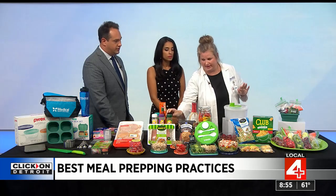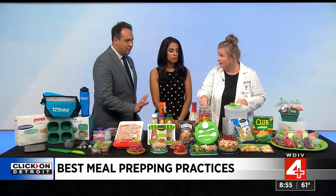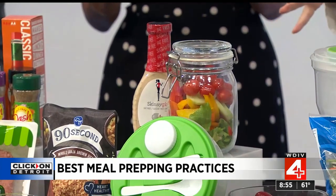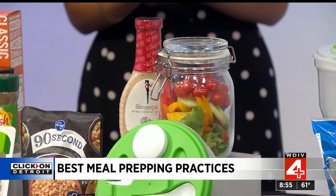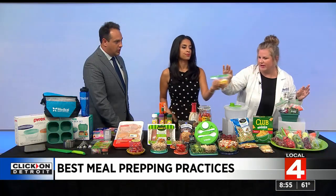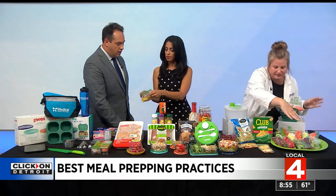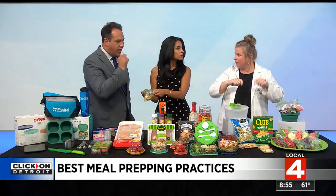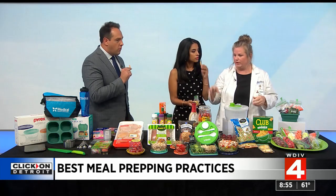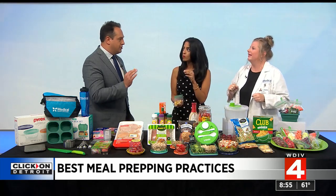Another trick: mason jars. Use them to put salads together for the week — they keep things fresh. And get yourself baggies to have snacks ready. Whether it's veggie straws, fruit, or veggies, have them measured out and put into your zip-lock baggies so that when you're going throughout your week, it's just grab and go.